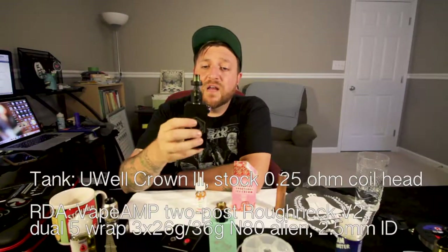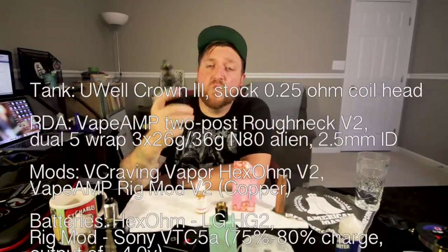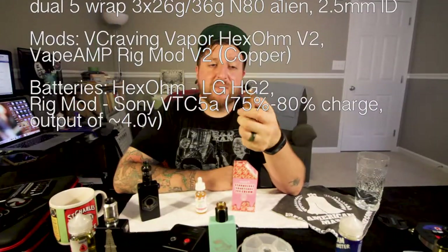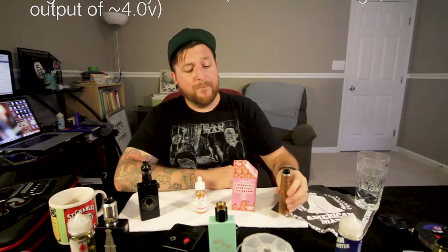So two rigs we're going to be running this juice through today. First is a Uwell Crown 3 with a stock 0.25 ohm coil head on it. I've got it on top of my Craving Vapor Hex Ohm V2 with the power set at 12 o'clock on the dial. For the rebuildable, it's going to be using my trusty Roughneck 2 Post Atomizer by Vaping American Made Products with the matching Copper Rig Mod V2 Mech Mod. So let's start out with the tank and give it a vape.